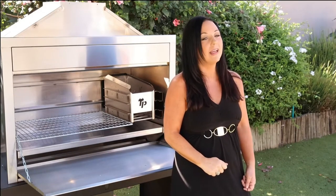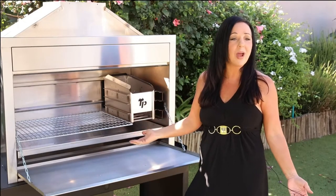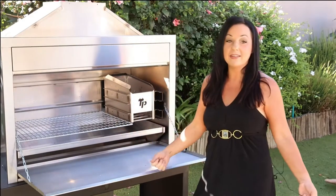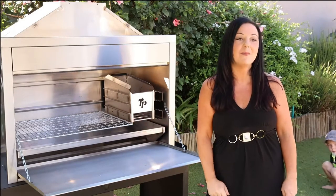If you are in the market to buy a new building braai, or even in need to upgrade your home, we recommend that you buy the single door building braai from TP Products. We guarantee that this will be the smartest choice that you will ever make.